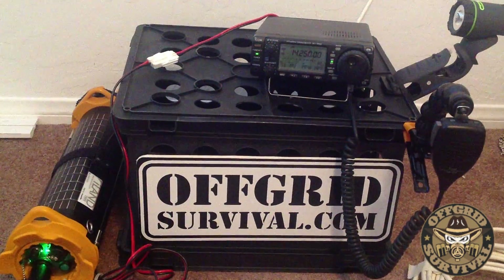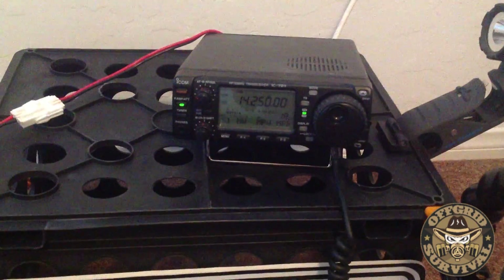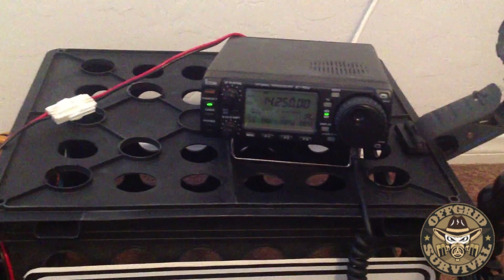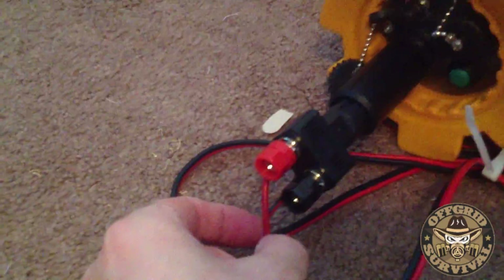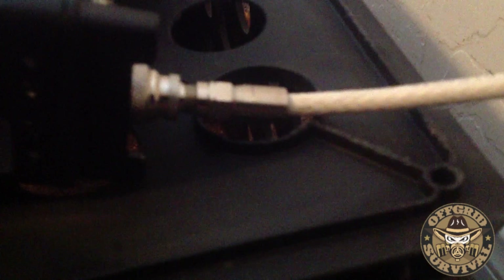I hit a couple people earlier on 10 meters using this same setup. Let me show you right here — I've got my ICOM IC703. You can hear someone in the background; I think the guy said he was from Louisiana. I'm in Nevada right now. I've got it running to my Island Trek solar charger unit, with just a regular car adapter that I've got the wiring running to, and you can see that's running right back into the radio. For the antenna, just so you can see that you can use just about anything, I've got some standard cable coax here that I ran to the back of the radio with an adapter.